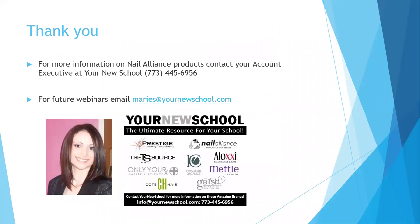For more information on Nail Alliance products, contact the account executives at Your New School at 773-445-6956. For future webinars, contact me at maries@yournewschool.com. I'm going to flip my camera on and we will do a standard gel polish application.